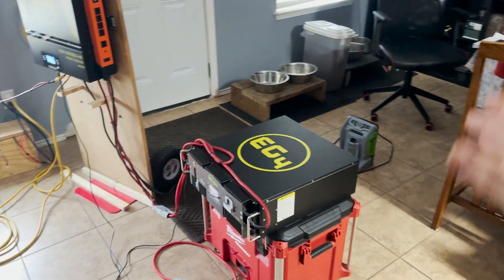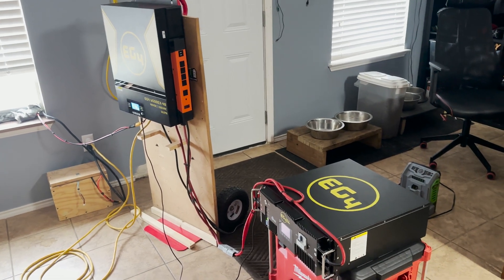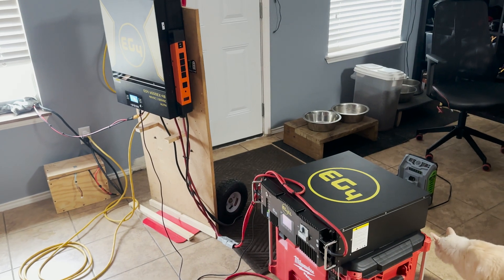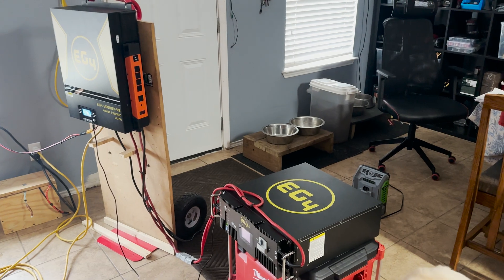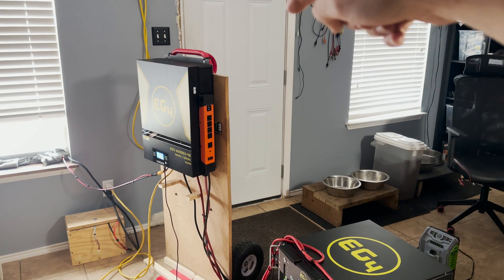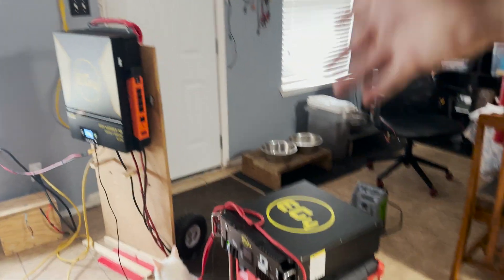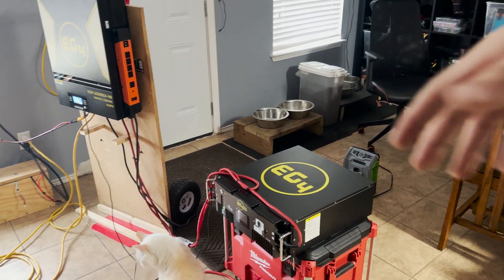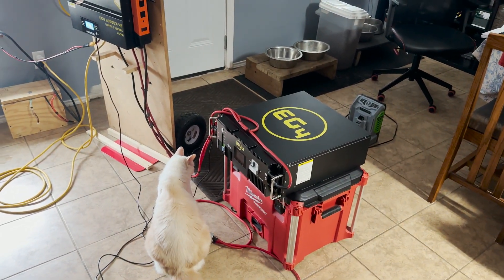That's going to do it for the battery portion of the video. The next video we're actually going to build this into a usable setup and start taking advantage of the whole system. This is my first 48-volt system and I'm very excited. This thing is extremely scalable — you can parallel and series these up to get split phase, and you can parallel those units to get more wattage if you need it. These are really high quality products and I'm excited to see how much life we can get out of them — they rate this to 7,000 cycles, which is pretty awesome.